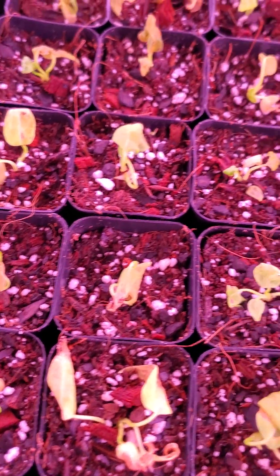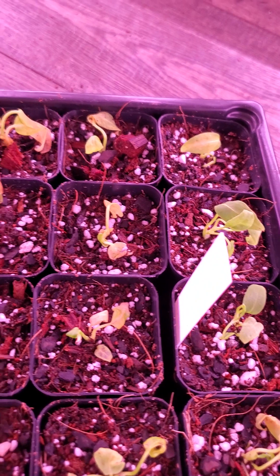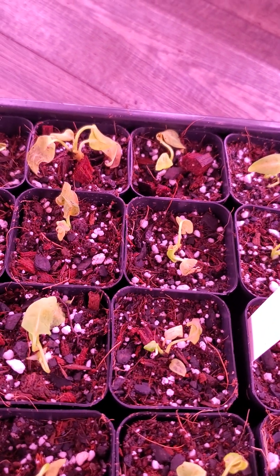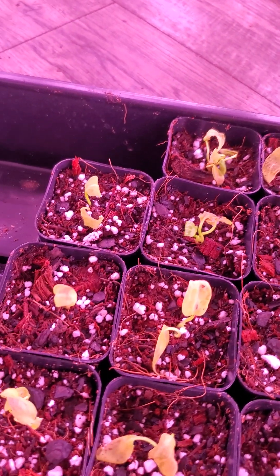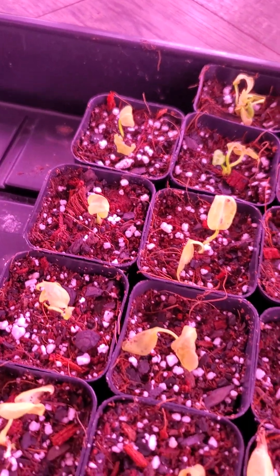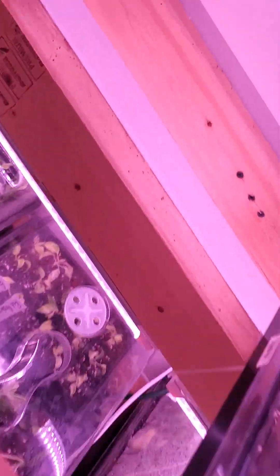Obviously we would not do this soil mix again and would not recommend it to customers. But we'd rather figure that out now ourselves so we can pass on good accurate information. We'll put the Anthuriums back up and I'm actually going to leave these uncovered — I'm going to let them dry out a little bit and see if that helps.